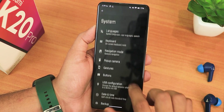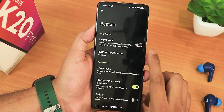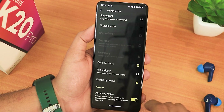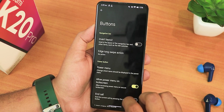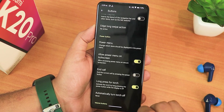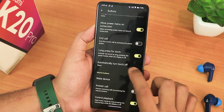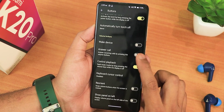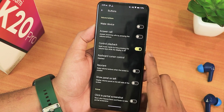As of right now we do not have any system updates in the system settings. In the button section we have the invert layout, and in the power menu we have device controls, the panic trigger, and advanced reboot. We also have edge long swipe actions, allow power menu on lock screen — which you can disable for privacy — long press for power button to toggle torch, automatically turn off torch, wake device, answer call, control playback, reorient, and show volume panel on the left side.